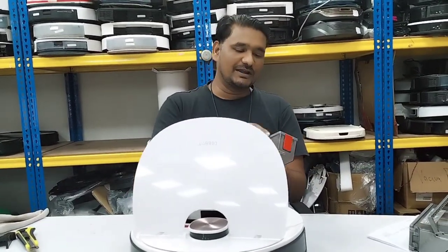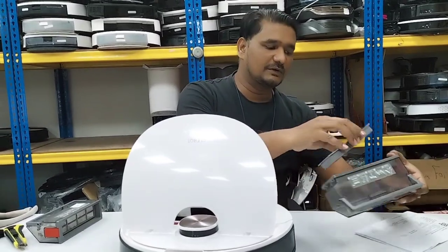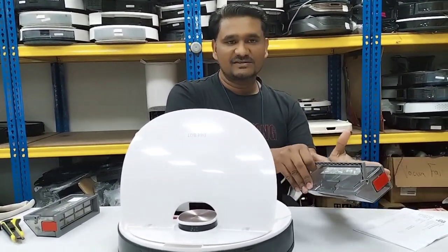You can hear: 'Please install dustbin, please install dustbin.' Now I'll install the filter — just the filter, nothing else. No need to send it to the service center. I'll show you with our demo unit — I just install the filter.